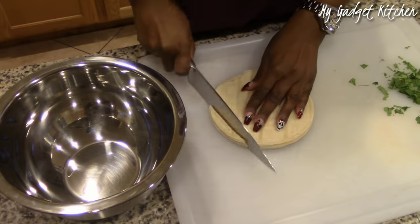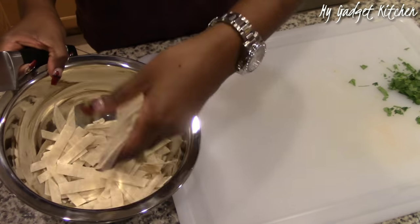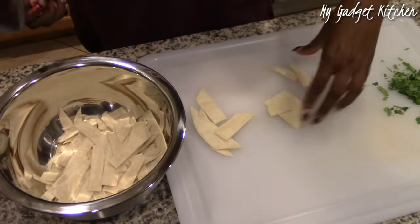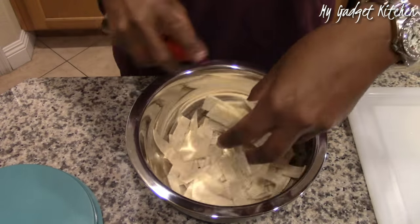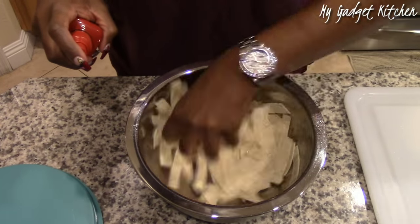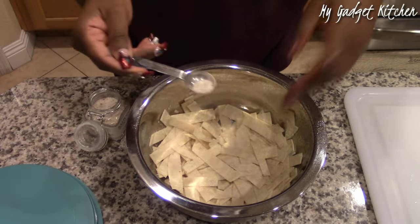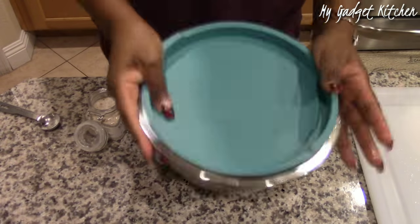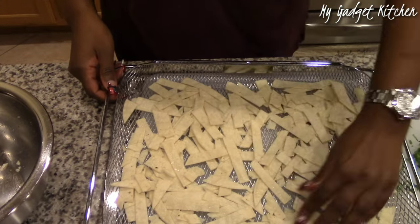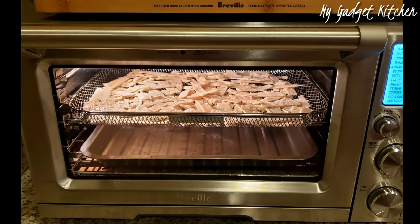That's really going to build the flavors in this dish. While the soup was cooking, I grabbed some corn tortillas and cut them into strips, added them to a bowl, and sprayed them with some olive oil spray. Then I seasoned them with that lemon and lime infused sea salt. I'm going to air fry these in my Breville Smart Oven Air — the basket is so big I can spread out the strips for more surface area. I'm cooking them at 425 degrees for 10 minutes.